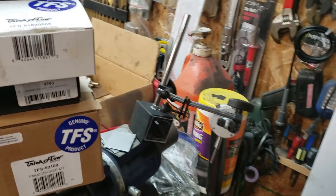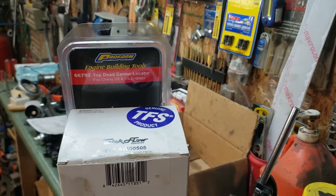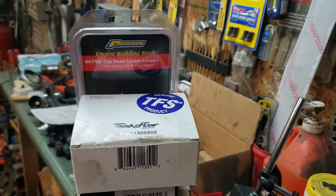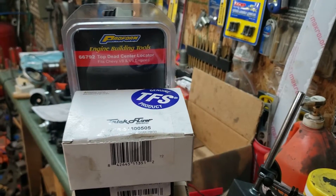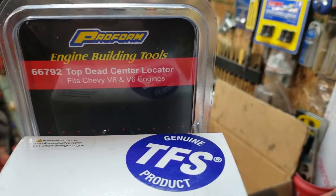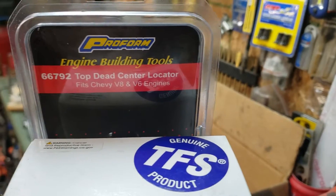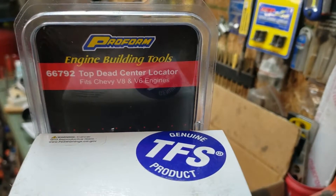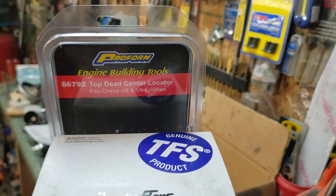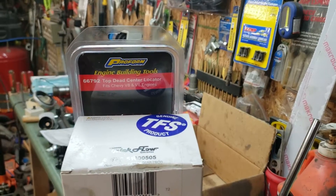Some things you will definitely want to have: you're going to want a piston stop to be able to set top dead center. I went with the cheap one — it's a Pro Form 66792. It says it fits Chevy V8s and V6s, but it works for the mod motors too. They all have 14-millimeter spark plugs, so it works great. That was only like 10 or 12 bucks.